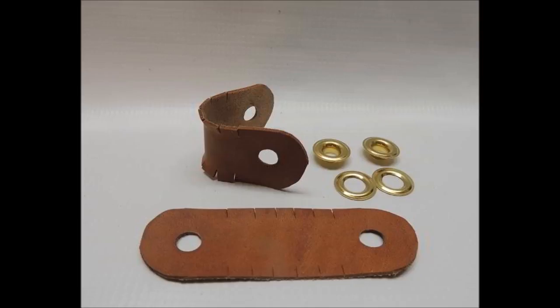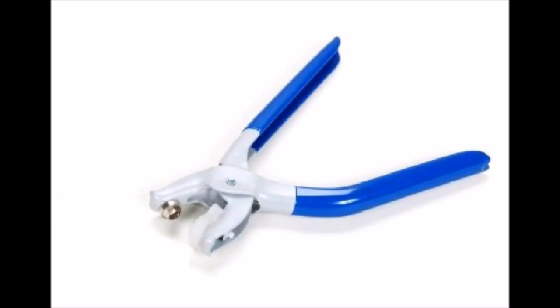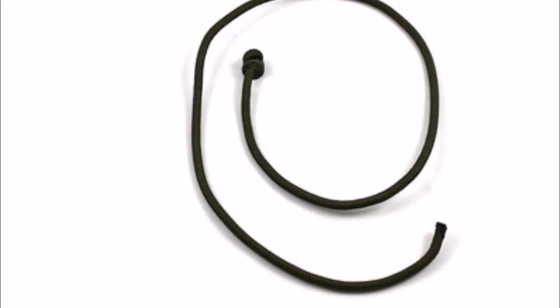Anklets are basically two leather straps with two holes in them that you place around your bird's feet. To secure the anklets you use grommets and usually a grommet plier. Through the holes of the anklets you put the jesses, which are then connected with a swivel and a long lace.